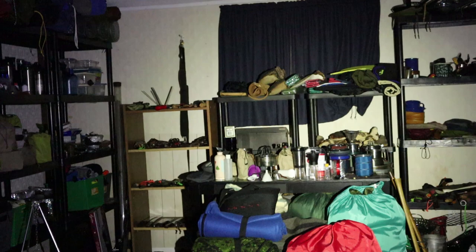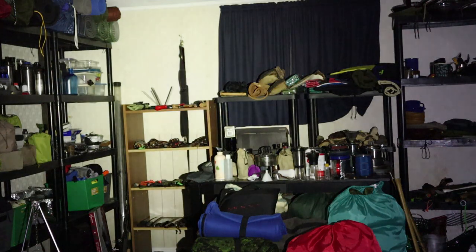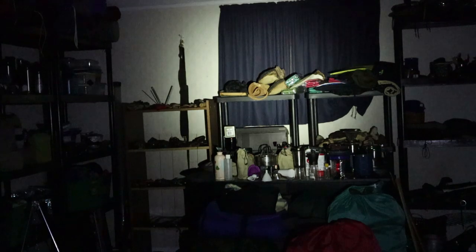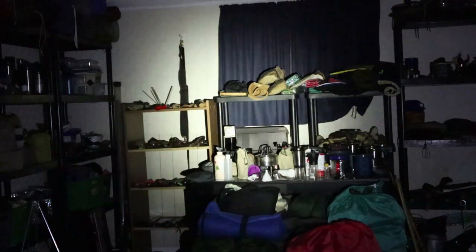For the first series of tests, we're working in my gear room in the basement. I'll turn the ThruNight T1 on at infinity low, then bring it up to infinity high — that is very bright in this room. Let's put it on turbo — brighter yet. Now bringing it back down to infinity low, I can still clearly see where I'm going. By comparison, here's the W1 on its lowest mode, then medium, then high — bright, but not as bright as the T1.